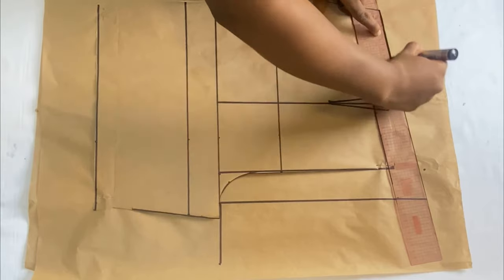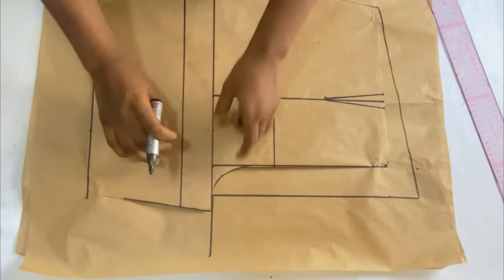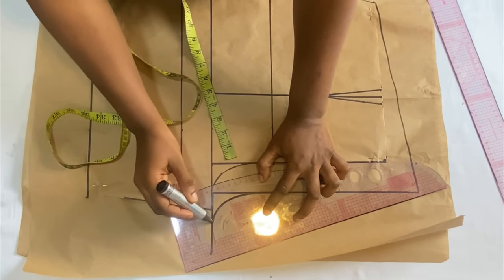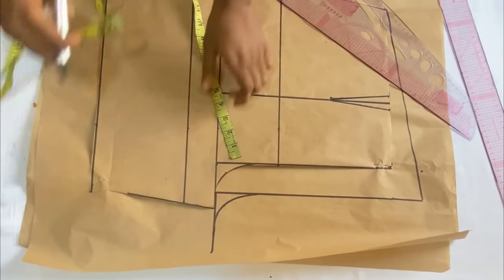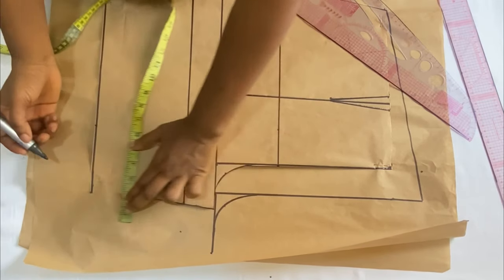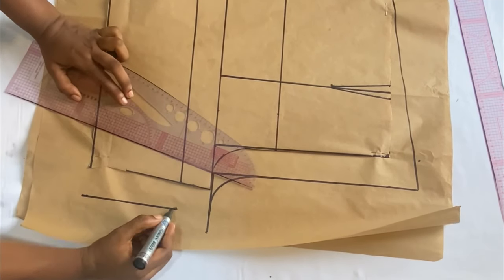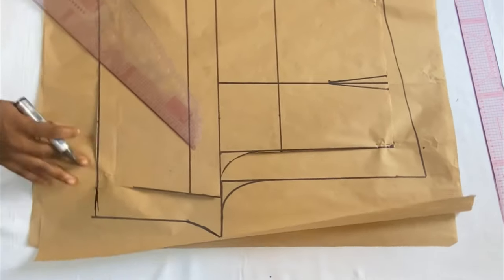After connecting the points you should have a slanted line. For the crotch extension curve, come up to this corner and take one inch just like the front panel, then use the curved ruler to connect it to the crotch extension. Come over to the hip line and add two inches, and also take two inches on the full length to make room for ease at the back. Connect the points to form the curve to the crotch extension.